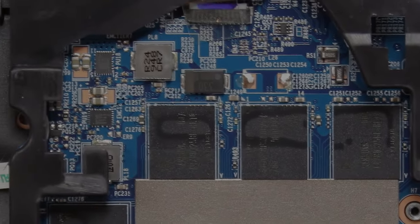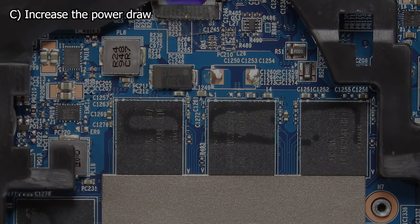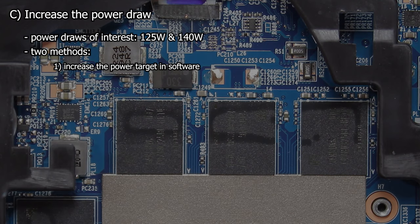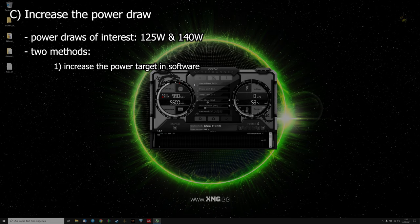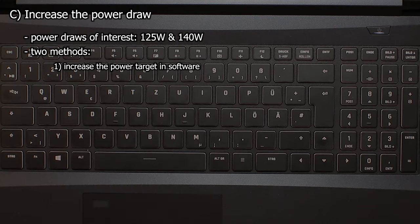And finally, step 3: increase the power draw of the RTX 2070 to 125 and 140 watts. The final step can be solved in two ways. The first one would be a software-sided power draw increase. Unfortunately, the mobile RTX 20 series GPUs are locked in that regard. But there are also some tools which allow us to use specialized software to make non-permanent changes to the power draw.